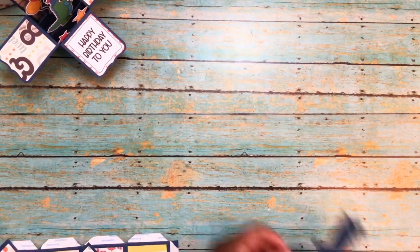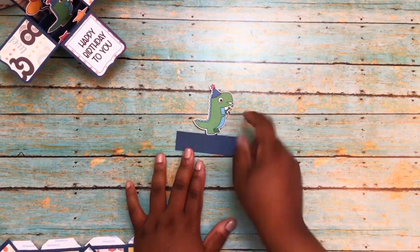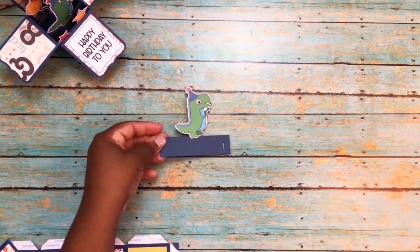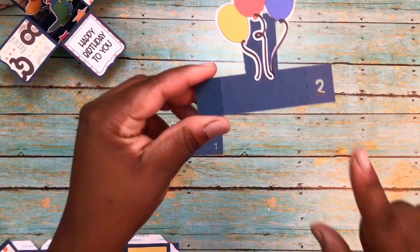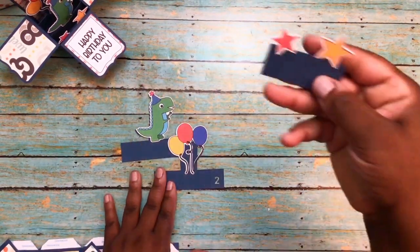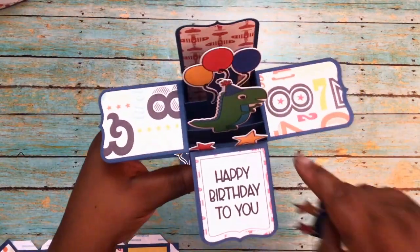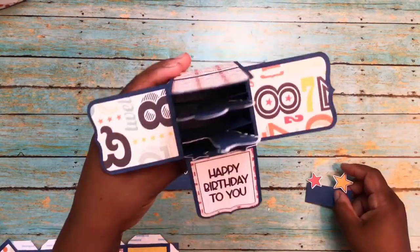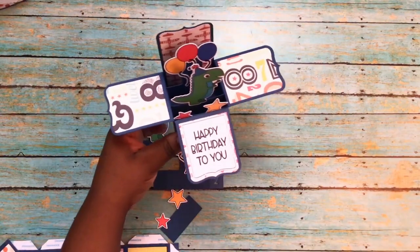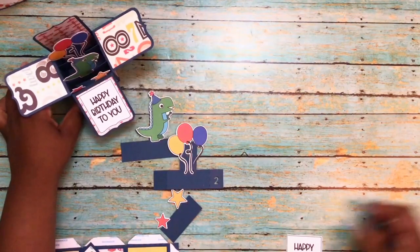For the pieces you insert: the little dinosaur — you just adhere it right on top of the panel. There's a number one, so that goes in first. The balloons are the same way — they have a number two — you just fold the tabs and stick it in the box. I just adhere the stars to the front of the box once it's together, slipping the pieces in and adhering them to the sides.